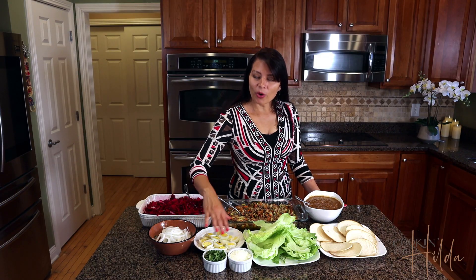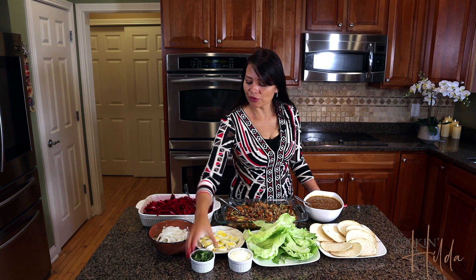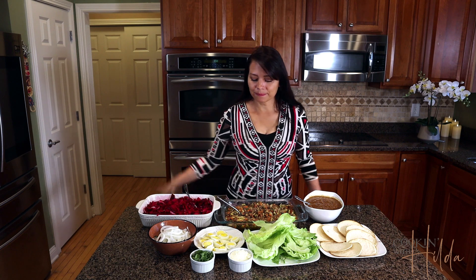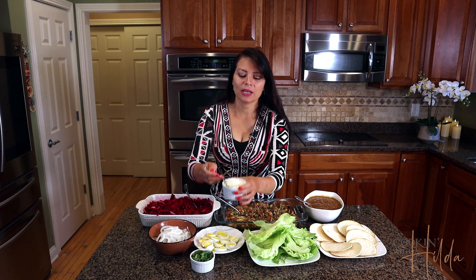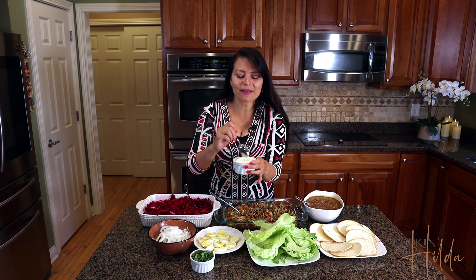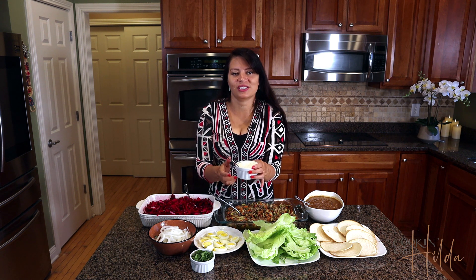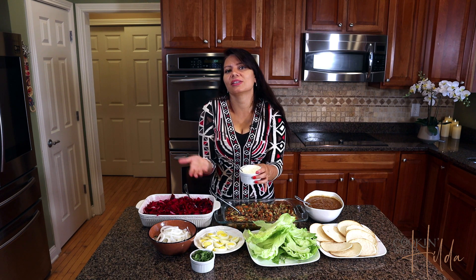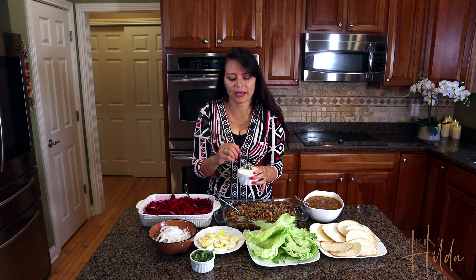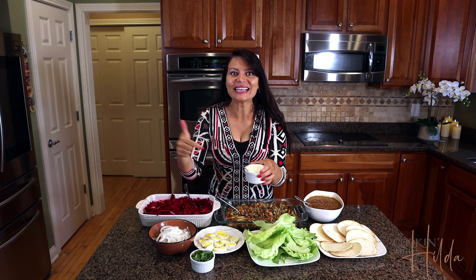Here are some eggs that I boiled and cut in slices, some chopped cilantro, sliced onion, and also cotija cheese. Cotija cheese is a very popular cheese that we love to use in many different dishes. If you can find cotija cheese it's gonna be more authentic, but if you can't, just use another kind of cheese like feta or any cheese you can find. You can even make your own cheese — I'll leave a link in the description so you can make another kind of cheese.